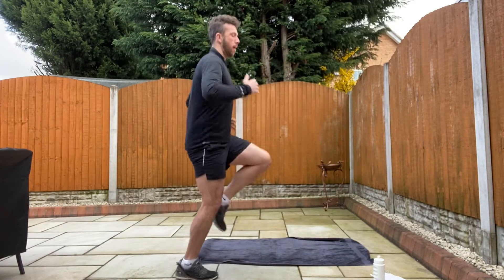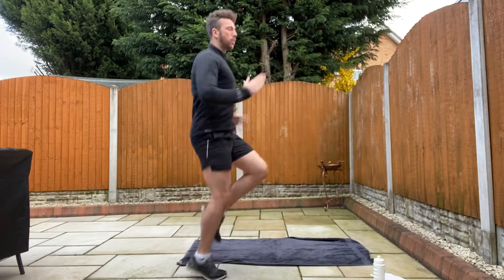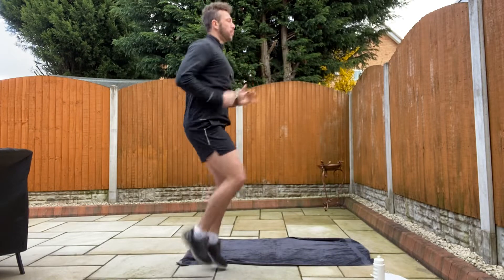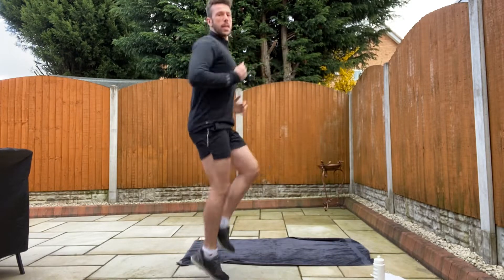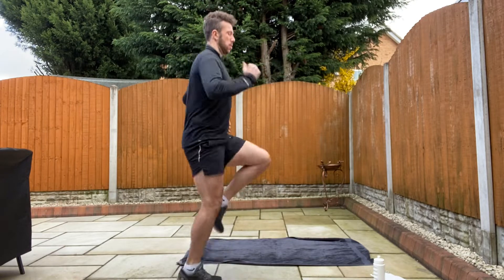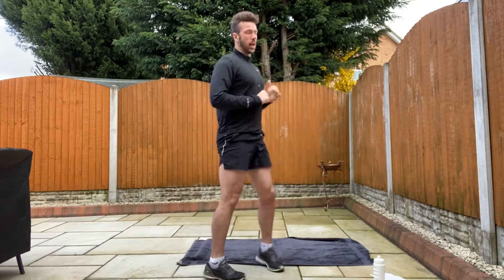From the side let's get our knees up again. 30 seconds. Use your arms. Remember to keep your back flat, on the balls of your feet pushing up and down. 30 seconds. And five.